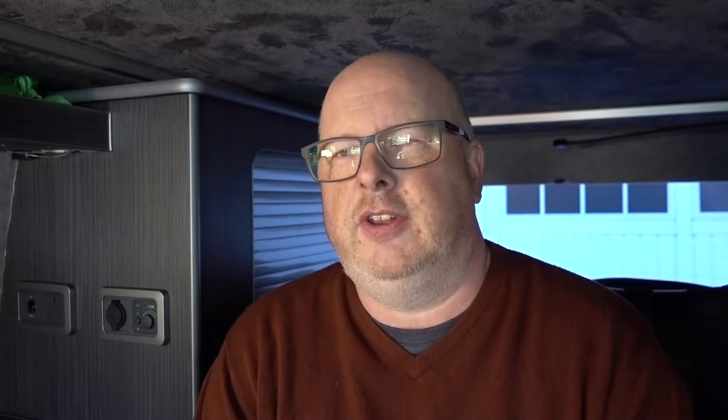The next one is the fridge. My fridge has a switch inside it so I don't need a separate switch — I'm just going to wire it straight in. Same principle: take the black wire from the fridge and connect it to the grounding point, then take the red wire and connect it to a fuse. A 20 amp fuse is about right for my fridge, so even on maximum in summer it's not going to melt any wires or blow any fuses.